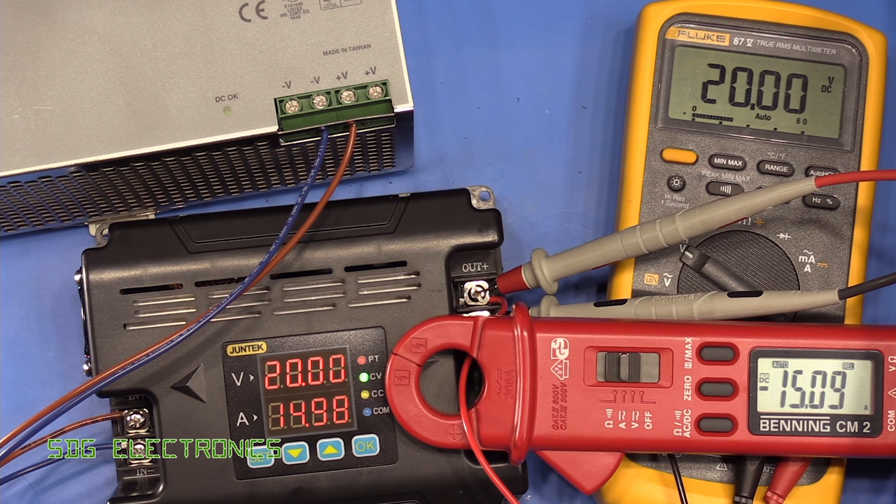At 15 amps we're at 298 watts according to the DC load — still no problem, really good in terms of regulation. At 19 amps we're at 376 watts, still bang on in terms of output voltage, and at the maximum 20 amps we're reading exactly fine.